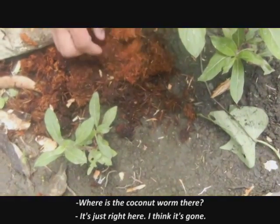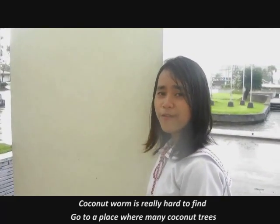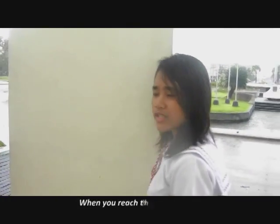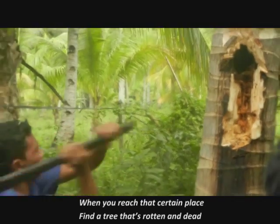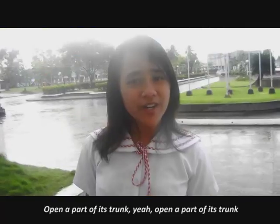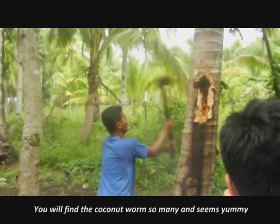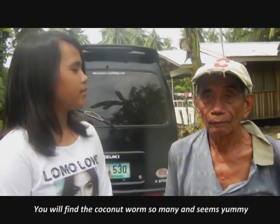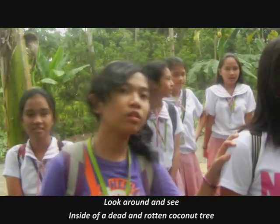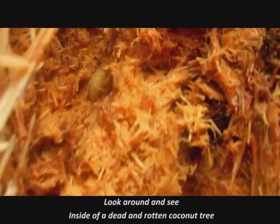The coconut worm is really hard to find. Go to a place with many coconut trees. When you reach that place, find the tree that's dead. Open a part of its trunk — you will find coconut worms, so many and so small. Look around and see inside of a dead and rotten coconut tree.